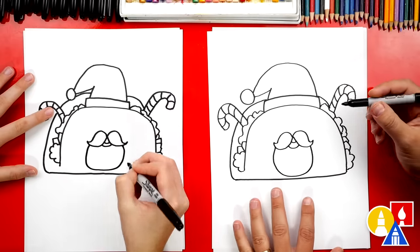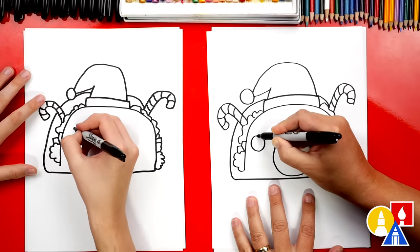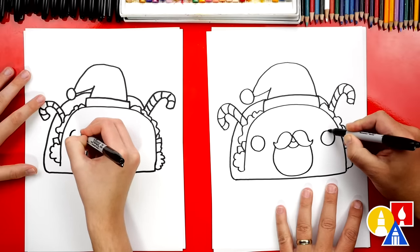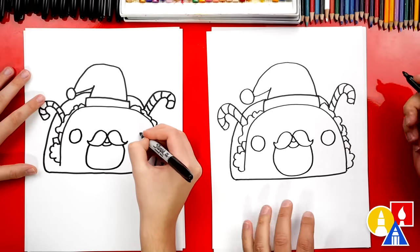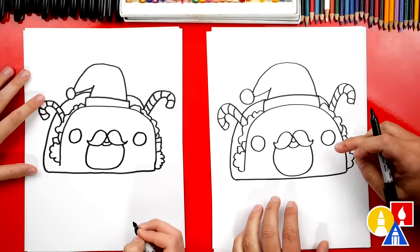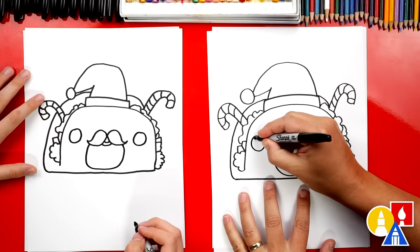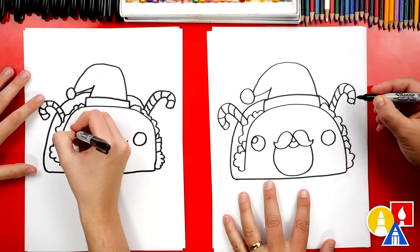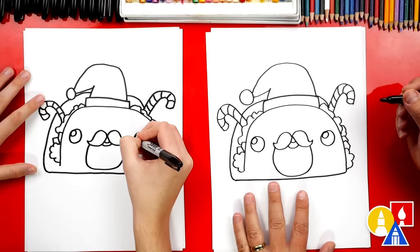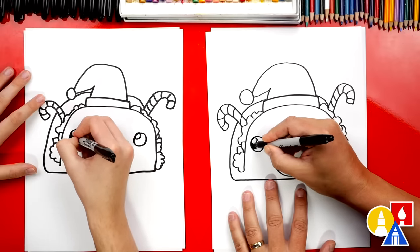Now let's draw the eyes. We're going to draw a big circle on the left for one eye and a big circle on the right for the other eye — we want those to be the same size. You can also change the eyes; maybe they're winking, happy, or upside-down U shapes. We're going to add a smaller circle on the top left for the highlight, then color in the big circle but leave that little circle white.